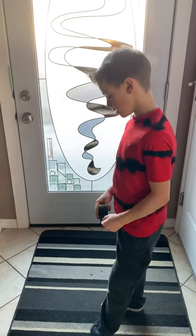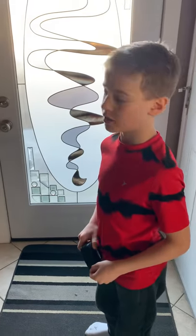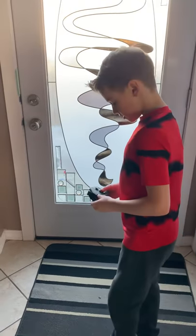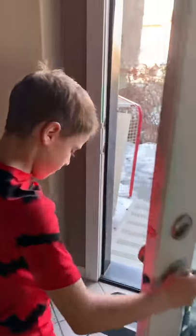Hi guys, I'm Wilson the Window Kit and today I'm going to show you guys how to measure the wall thickness in your house. So guys, you're going to have a tape measure, you're going to come out here and open your door.